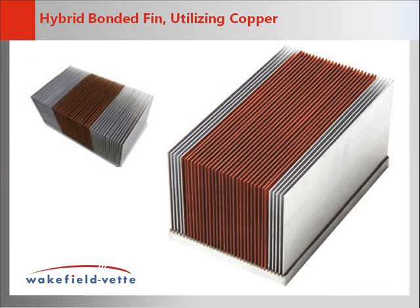In some cases, aluminum and copper fins can be combined on the same heat sink to provide improved performance without the weight gain of a full copper solution. These hybrid bonded fin heat sinks are also beneficial in cost versus performance savings.